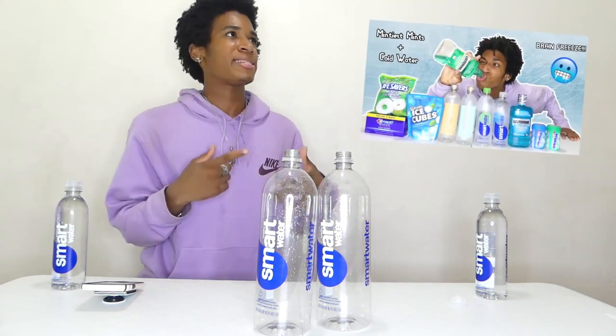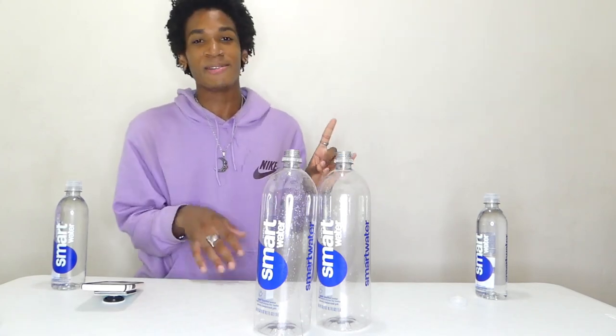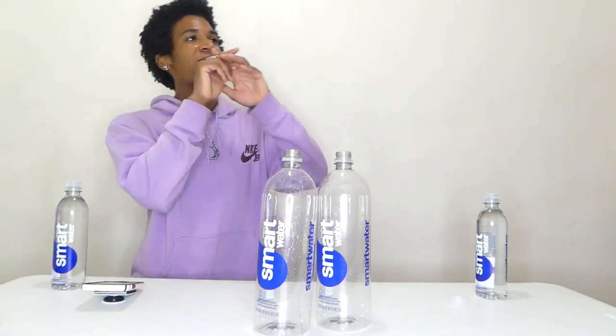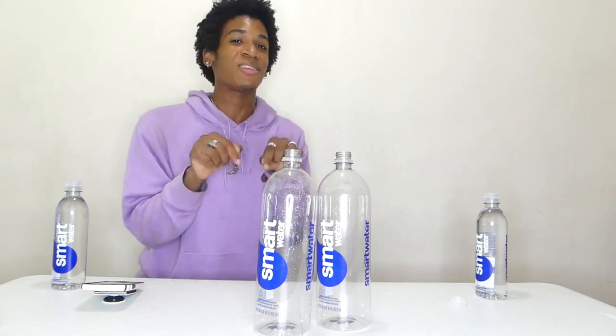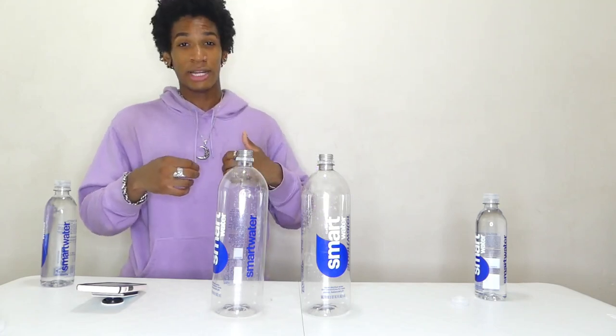That's putting down some Smart Water — stay hydrated, people. If you guys want to see something more insane than this, I did the minty water challenge — the Listerine and water challenge. I'll leave a picture up on the screen and a link down below in the description. We are hydrated for today. Hope you guys enjoyed — like if you enjoyed, share, subscribe if you're new, stay lit, and as always, see you guys in the next one.